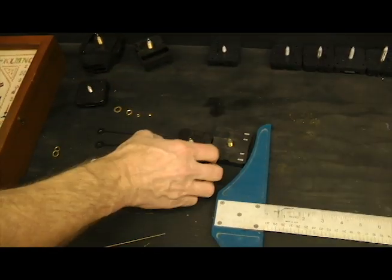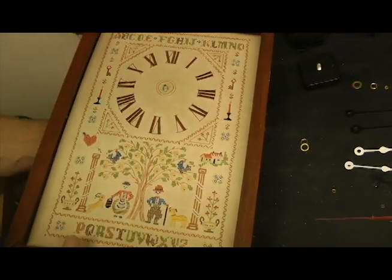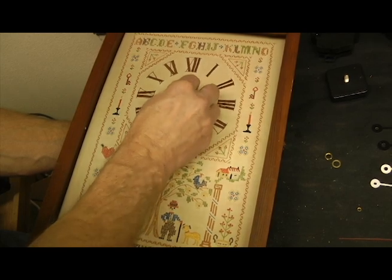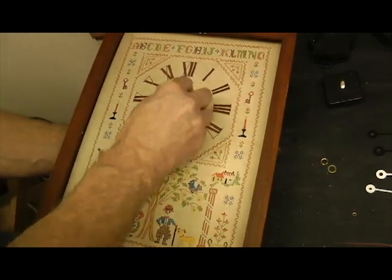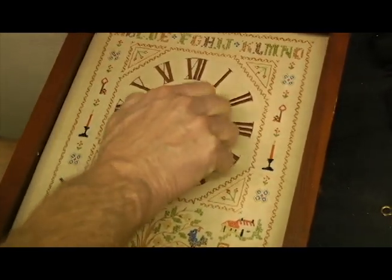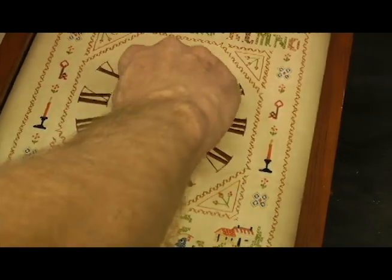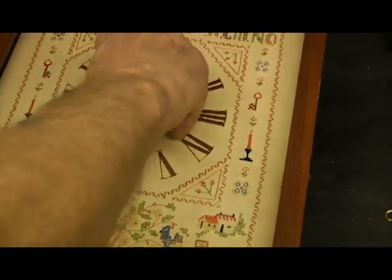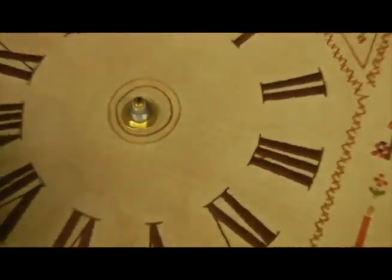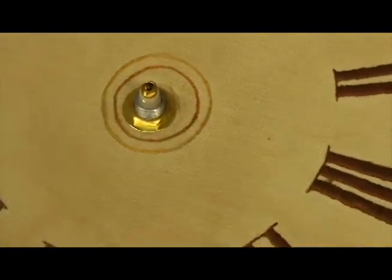This new one is going to go in the same way the old one came out. Put it through the face. When you buy a new movement, we give you a new flat washer and a new hex nut to hold it down. If you use any tools to tighten that nut down, just do it snug — if you crank it down way too tight, you can bind the gears in the movement and it'll have trouble running. So just do it finger tight. If you want, you could take a plier and give it just a nudge so that it doesn't loosen up on its own.